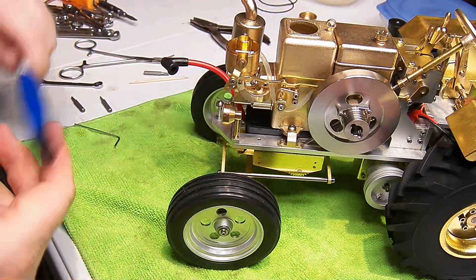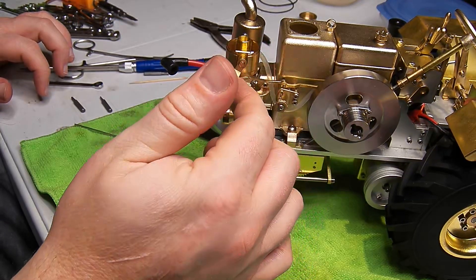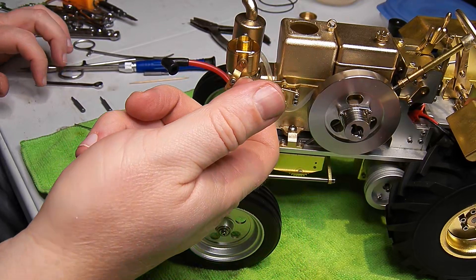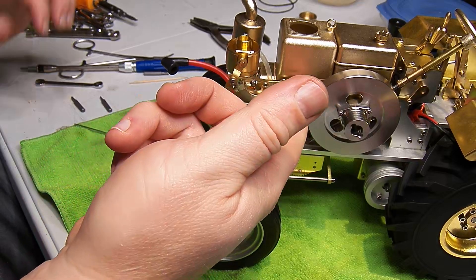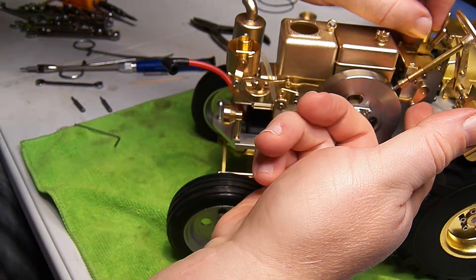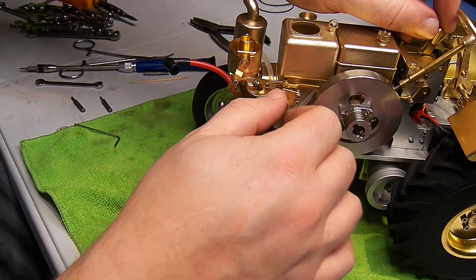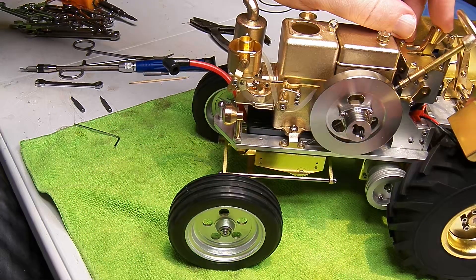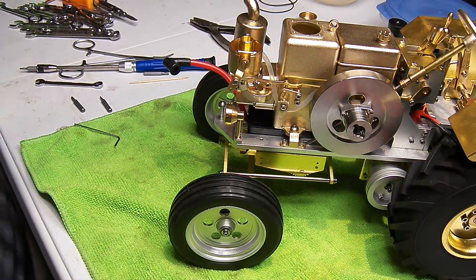This cast bent brass piece is cast with an eye on one end and threads on the other. It's got a weird square shape with rounds on both ends. The main linkage back to the throttle lever is a stamped and bent piece of brass. It's actually pretty cool to see which parts are stamped and which are weird little castings. Anyhow, it's back together and it doesn't leak.